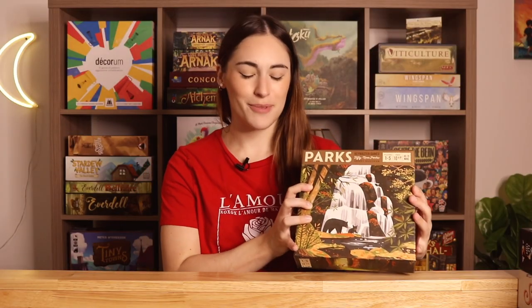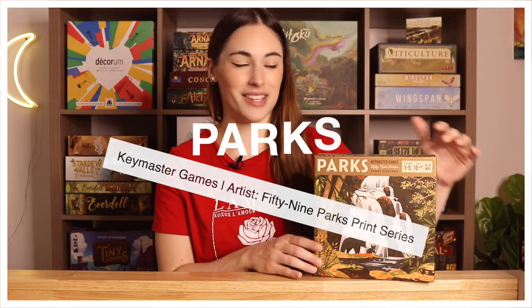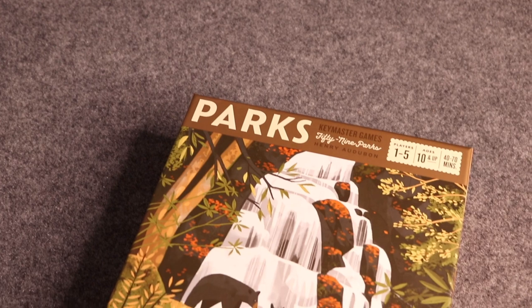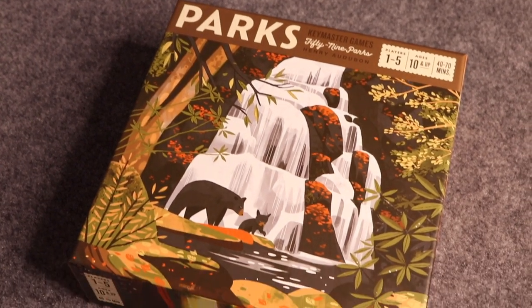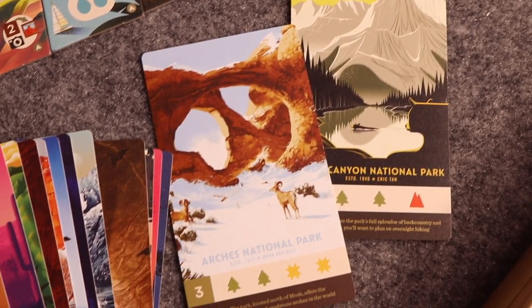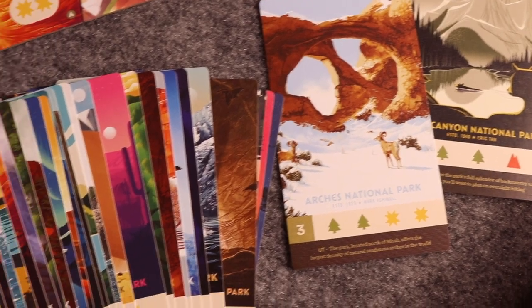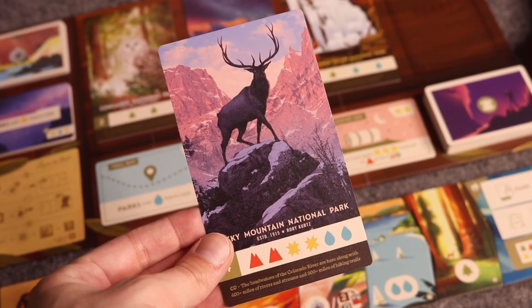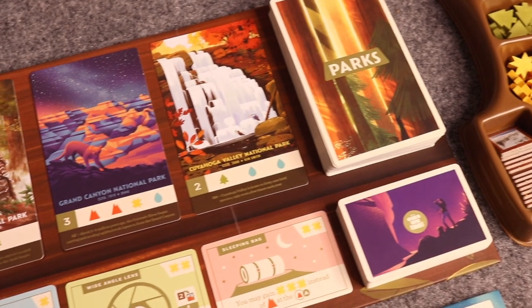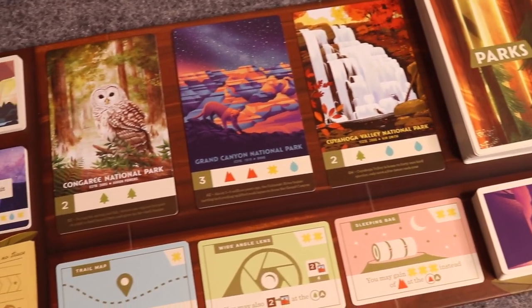Next up is a game I'm sure you've heard about when it comes to its art — Parks, published by Keymaster Games. I believe the artists are a bunch of different people, and I think that's why I love the art so much. There are over 50 cards illustrated by different people, and all of the cards are national parks throughout the United States. The style range is incredible — so many different cool styles throughout the cards.